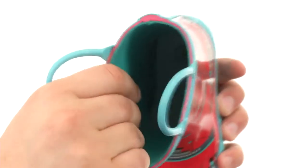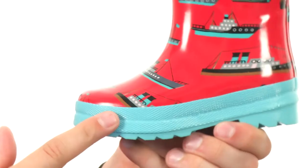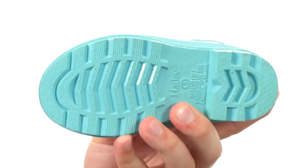You have these pull tabs on the top for an easy on and off. It's lined with a very soft textile material and cotton to keep their feet warm. Nice cushioning in that footbed, incredibly flexible and shock absorbing, thanks to that rubber outsole here on the bottom.